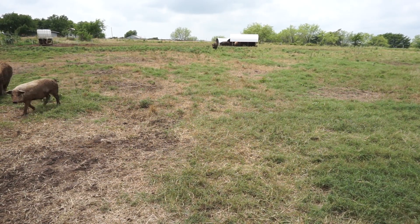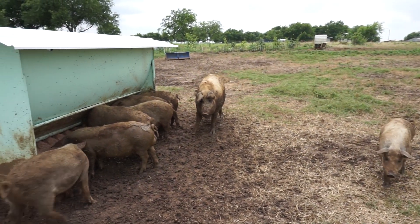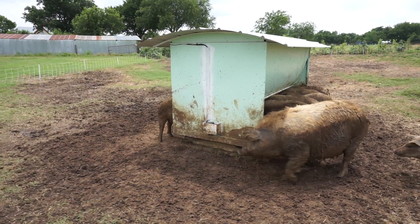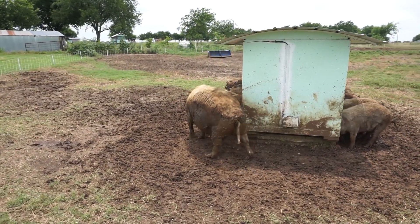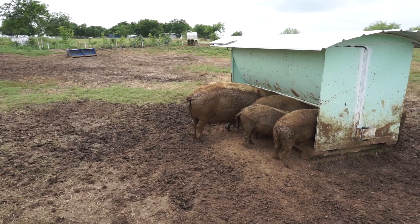All of the pigs hear the vibrator now — instead of being scared and running away, they realize it's feeding time and run up to eat. I had to make covers to protect all the electronics since they like to chew and rub against stuff pretty aggressively.